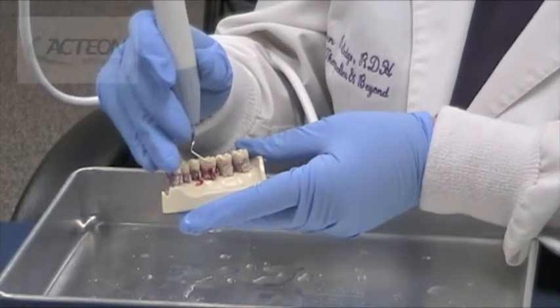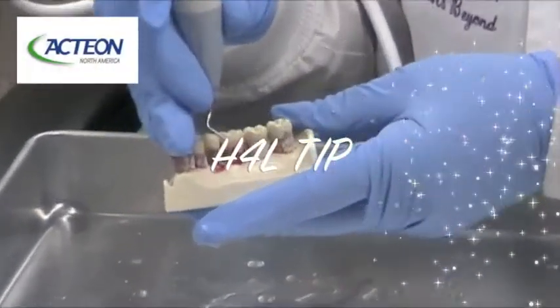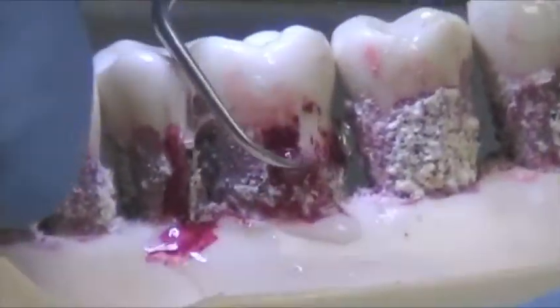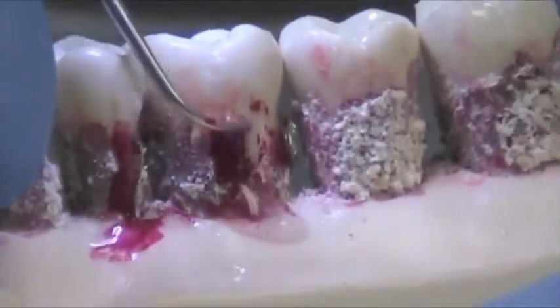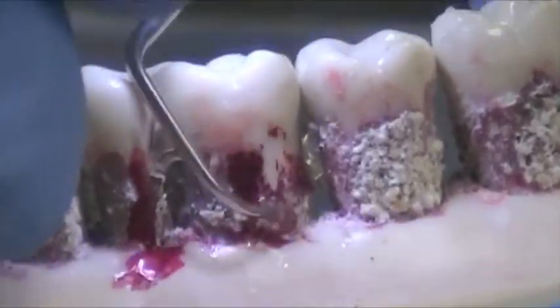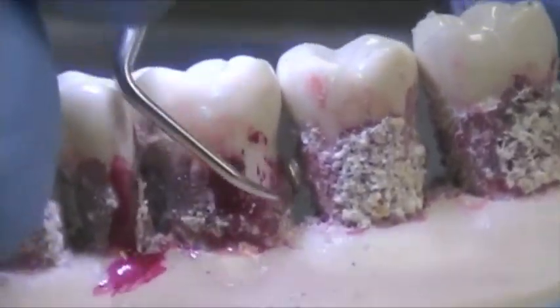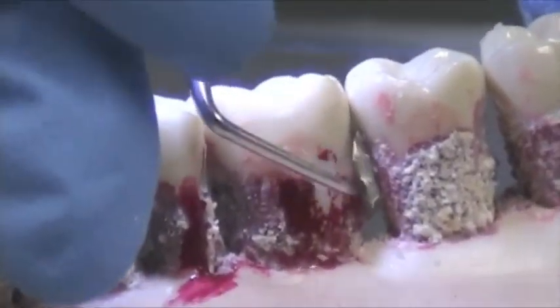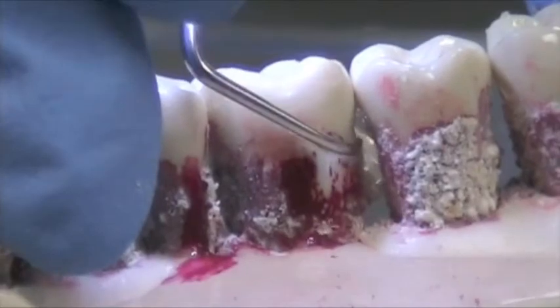We're now going to demonstrate the H4L tip. This tip is for the posterior areas. As you can see, we have the blade coming right there on the lingual surfaces. You can wrap right around the distal. Slow, methodical movements. Let the blade or the tip do the work for you.